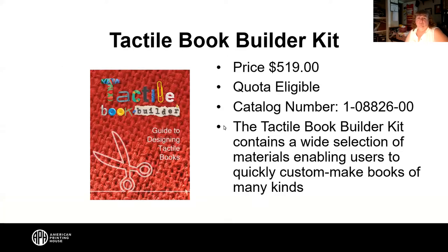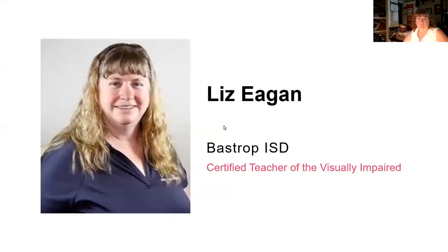A little bit of information about this kit: it is $519, it is a quota-eligible product, and it's going to contain many different items that you can use to come up with all sorts of books yourself. Our presenter, Liz Agin, is from Bastrop Independent School District in Bastrop, Texas. She's a certified teacher of the visually impaired.